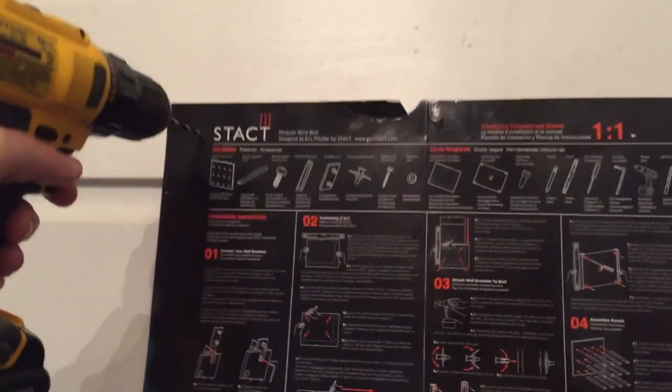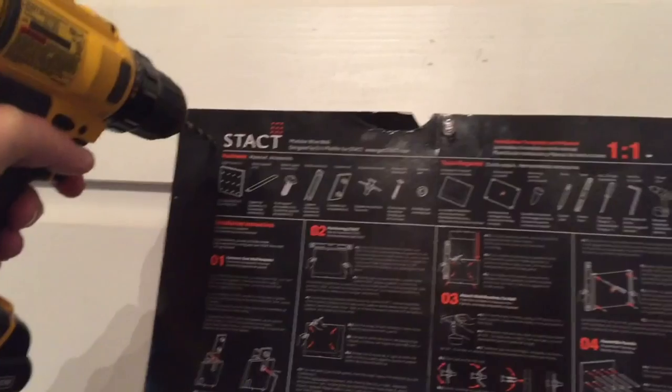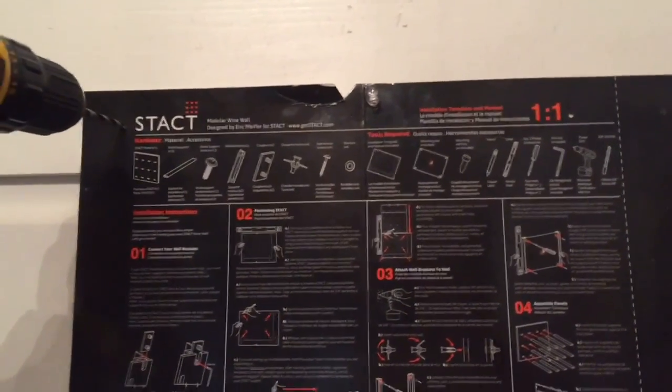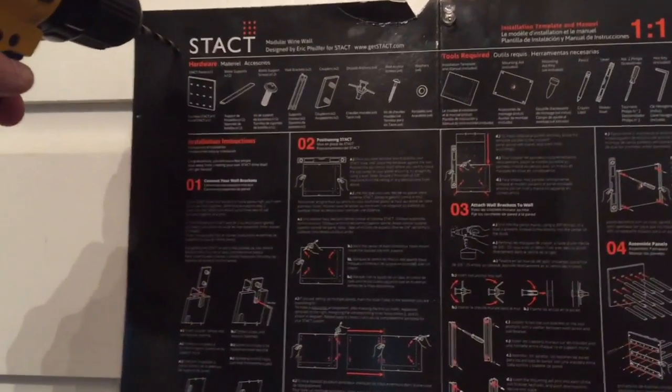So we're ready to start drilling. I have shiplap on my walls, therefore I do not require the plugs that you would use if you had drywall. What you have to do now is follow the guidelines on the grid and drill your pilot holes first.